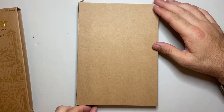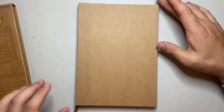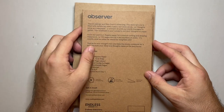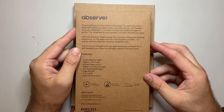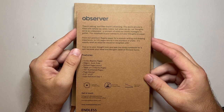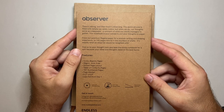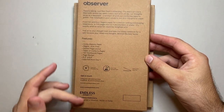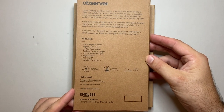This is the Beach Sand version of the Observer — a sort of plain craft cardboard cover. Reading from the back: 'There's seeing and then there's observing. The world around is filled with details we rarely notice, and when we do, our thoughts serve as a keepsake, a remnant of what our minds manage to gather. This notebook is your canvas to put those thoughts to paper.'